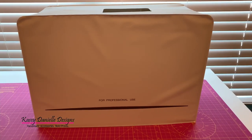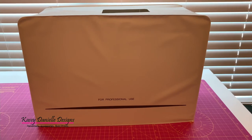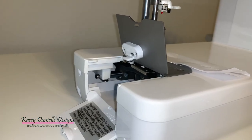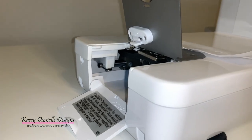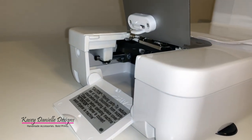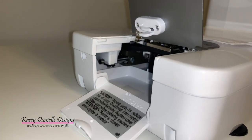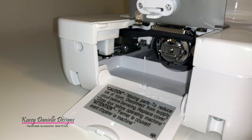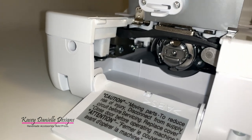This machine also comes with a soft cover to keep your machine dust free. One thing to note about the bobbin section is that it features a quick bobbin thread device. This device cuts the bobbin thread to the appropriate length after the bobbin has been replaced and holds it at this length.